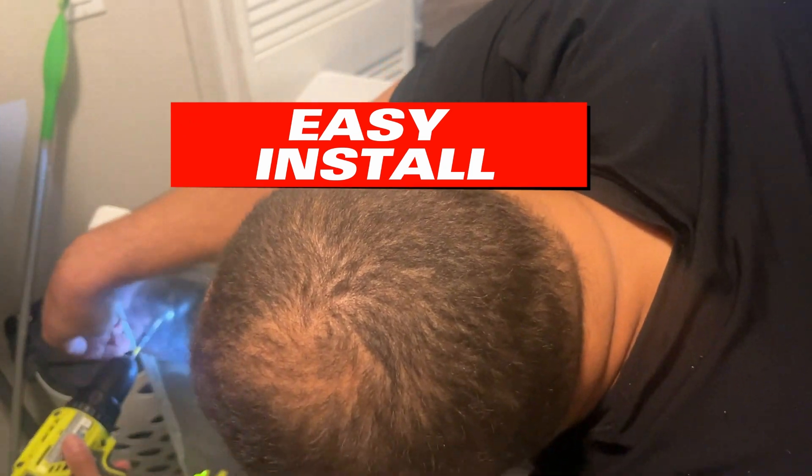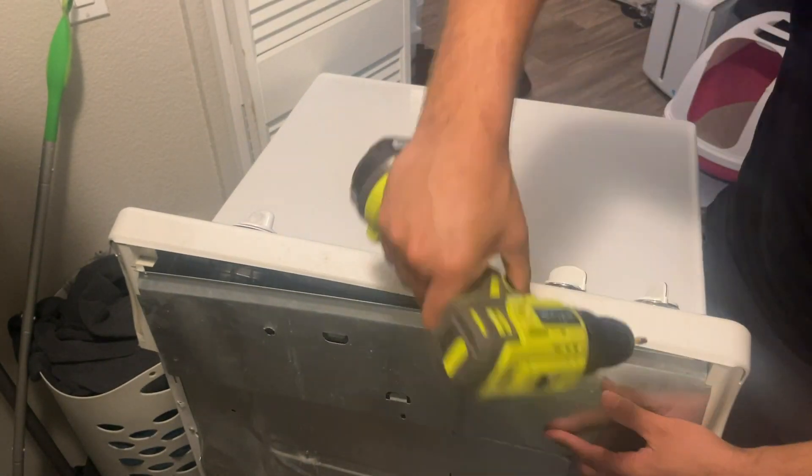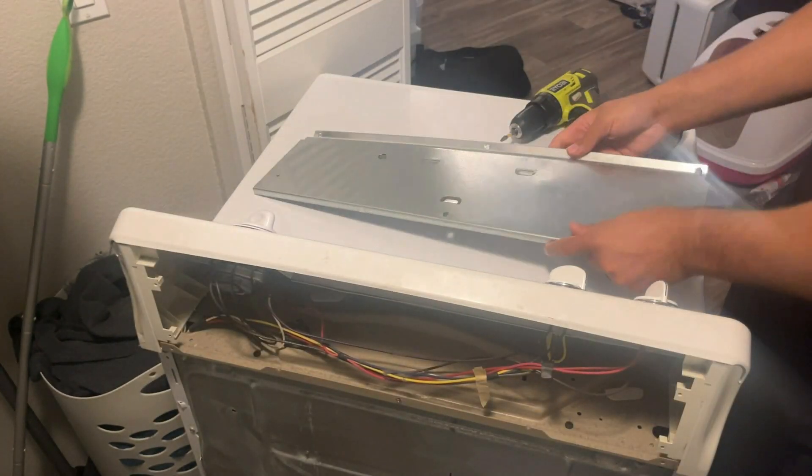The tools you're going to need is a screwdriver of some sort. I have a drill screwdriver — on the back piece you just take off the few screws and you have exposure to the back.